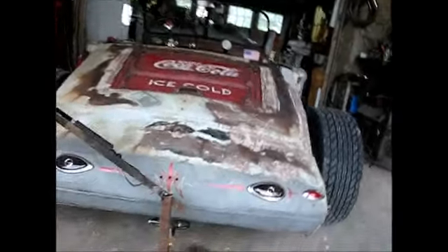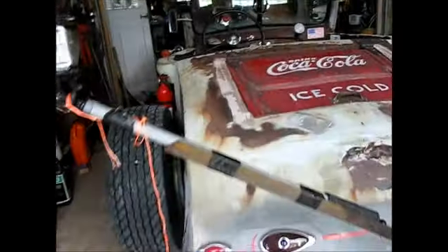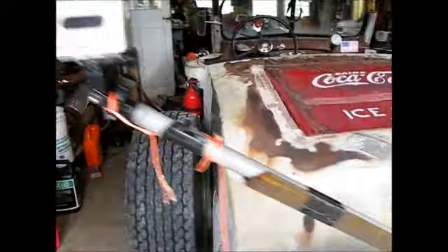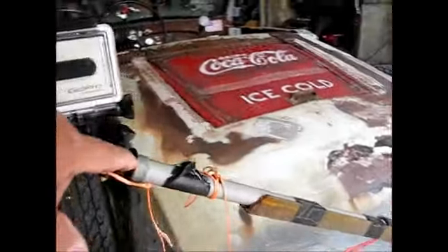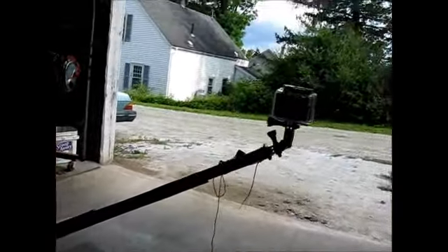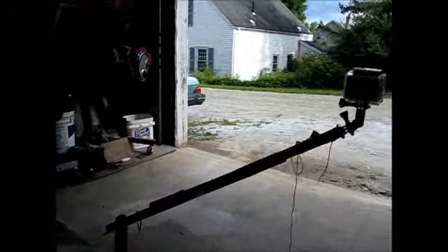I put this trailer hitch on here a while back and there's a little piece of oak in this so it wouldn't rattle around. I welded a piece of pipe on it, Gorilla taped the GoPro hanger to it, put the GoPro out here on the edge of it, and tied a little safety string on here just in case this thing broke loose — I've had that happen before. So we're going to give her a try like that and see how she looks going down the road. We'll take a ride and check it out.